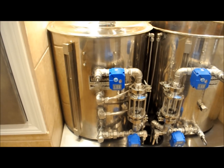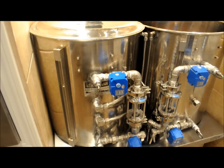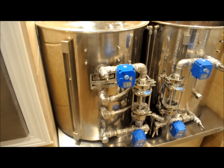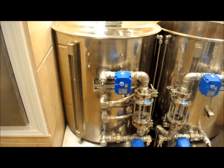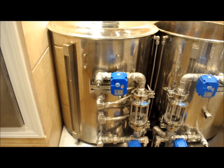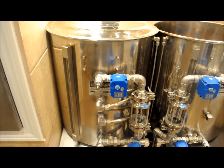I get about 9 to 11 degrees of rise per minute. The water is at 64 degrees right now and we need to get to about 132 for a strike. That should take about 10 to 15 minutes, and we'll be back.